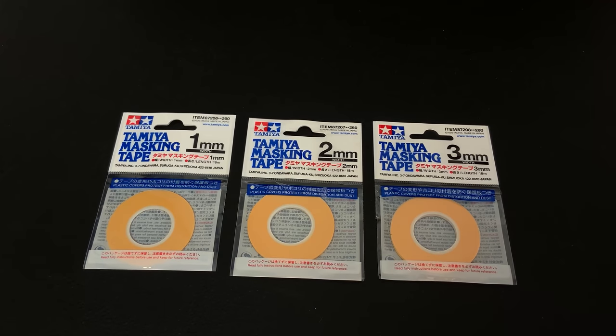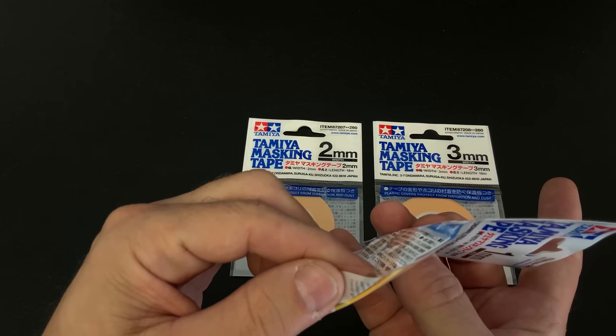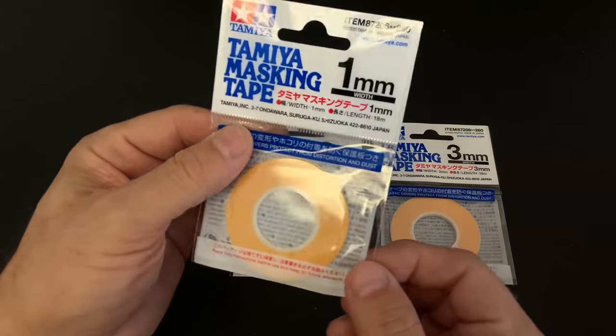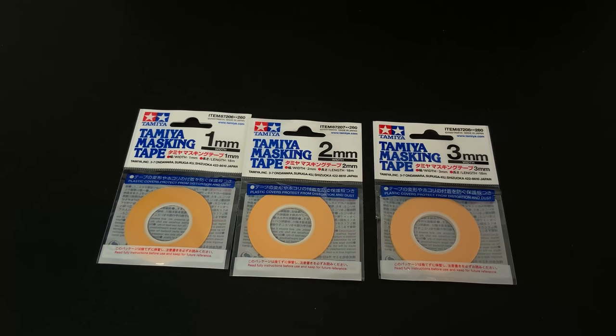This next item is going to be very exciting for all modelers. Tamiya masking tape is very good quality, and for the longest time it was only available in 6mm, 10mm, and 18mm. Now Tamiya will be releasing 1mm, 2mm, and 3mm widths. The 1mm is really tiny, but great for masking canopies, doing pin striping, and all kinds of other applications. These will also be out very soon — I'm really excited to get a hold of this, especially for masking small things where having the tape already cut for you makes it a lot easier.